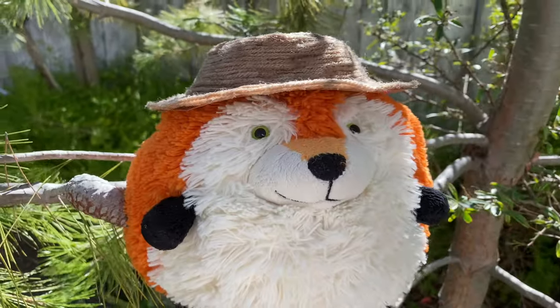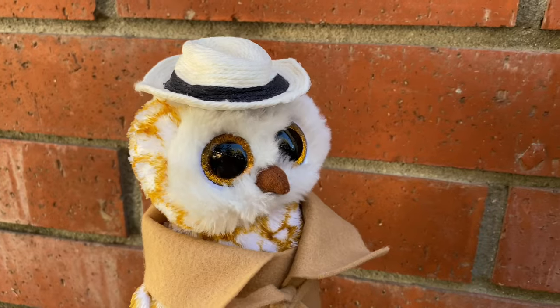Hey everyone! Today I'm going to show you how to make this woven hat for any size stuffed animal.